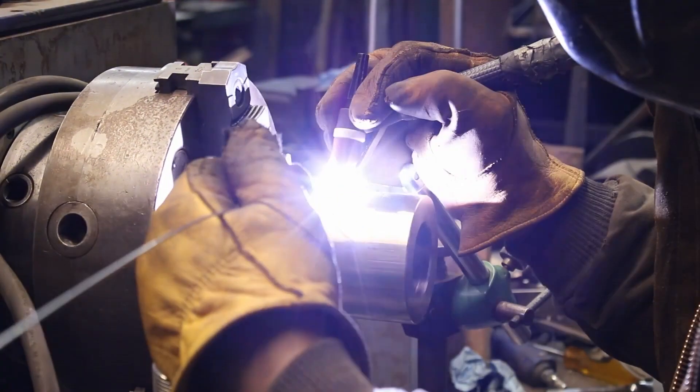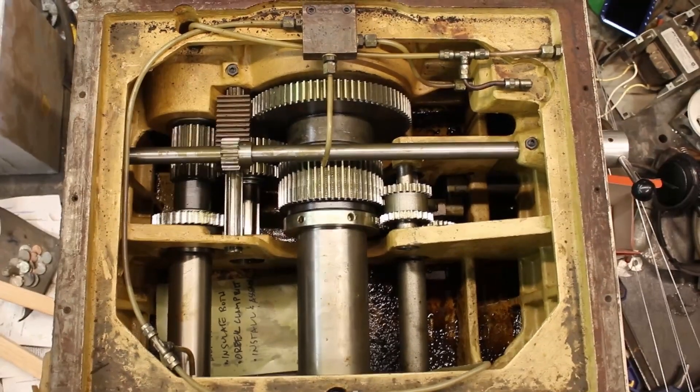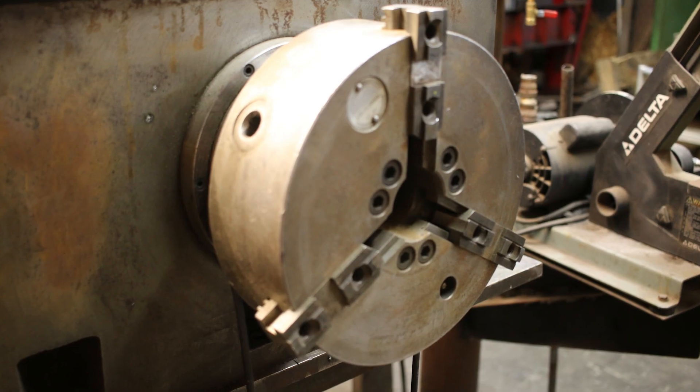The first one is a rotational weld positioner. It's got a stepper motor connected to a gearbox with a large lathe chuck on the output shaft. You can put whatever work you need to weld on in the chuck, turn it on, and as it rotates you can weld and get nice round welds.